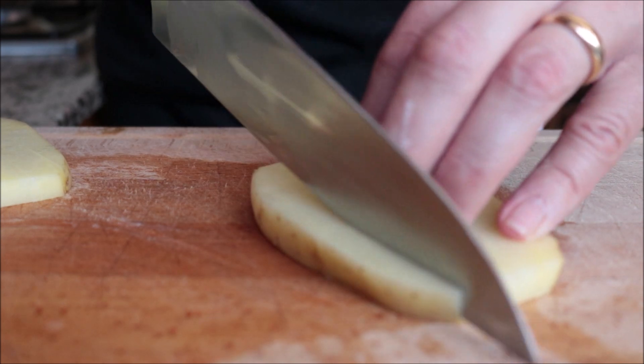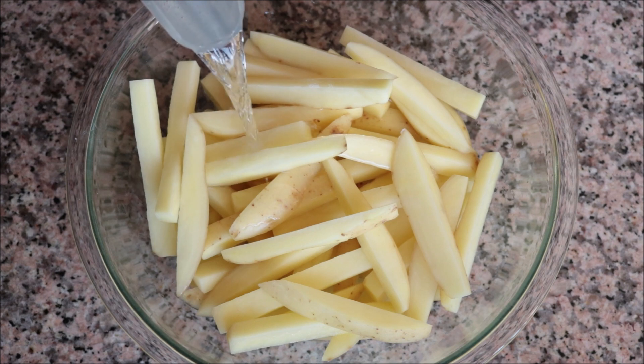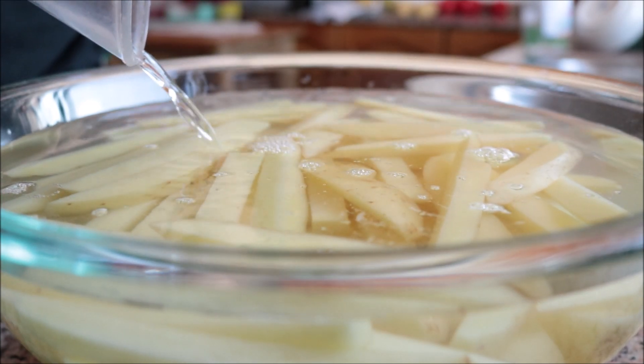Once all the potatoes are cut, fill the bowl with cold water to about half an inch above the potatoes and let them sit for at least 30 minutes. If you're in a hurry you can skip this step, but soaking helps release some of the starch so that when you bake them they have a beautiful crispy texture.